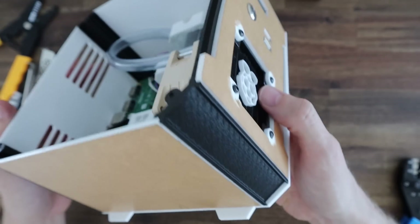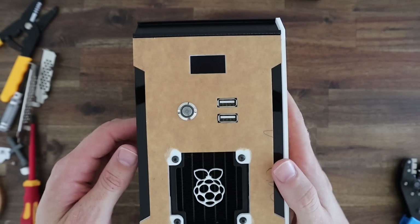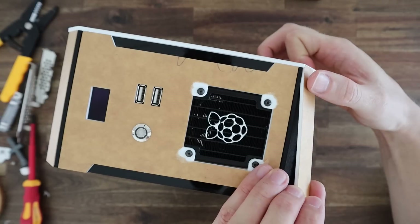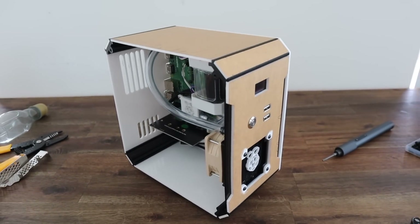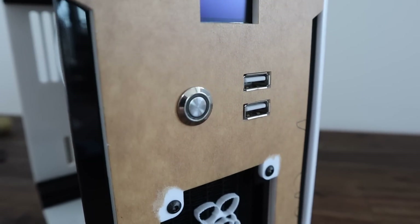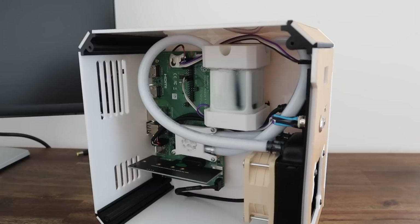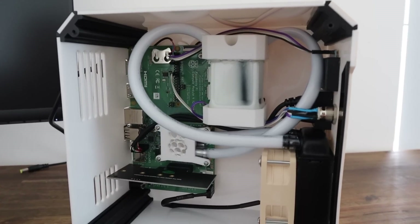To finish off the case we just need to glue on the accent pieces. These fit into the 3D printed corner pieces and I'll glue them in place using some super glue. We're now almost finished — we just need to fill up the reservoir and screw on the clear side panel. I'm going to use an opaque white coolant in the system to match the white acrylic. It would also be good to get some white sleeving for the cables to neaten them up a bit in the future.